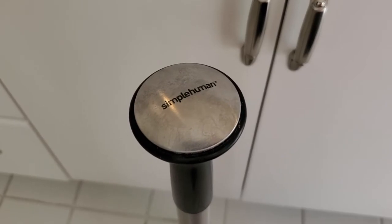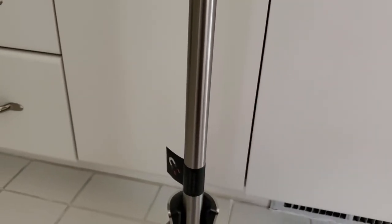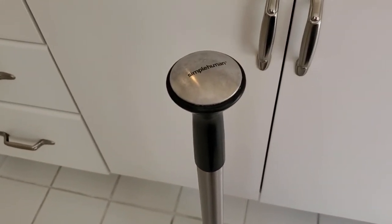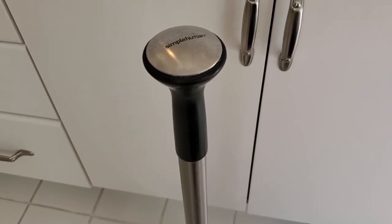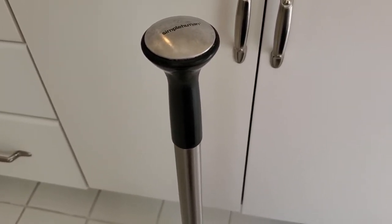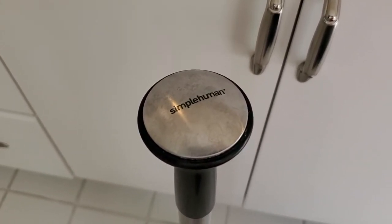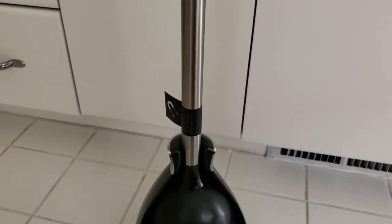Some things I like with the Simple Human Toilet Plunger: it's all stainless steel, so it's not just plastic like a lot of plungers. That just makes it more durable over time, and also more attractive-looking to have in your bathroom if you're going to keep this out. It's a practical item, but it's nice to add a little flair and make it look nicer if it's going to be sitting there anyway. Stainless steel construction.